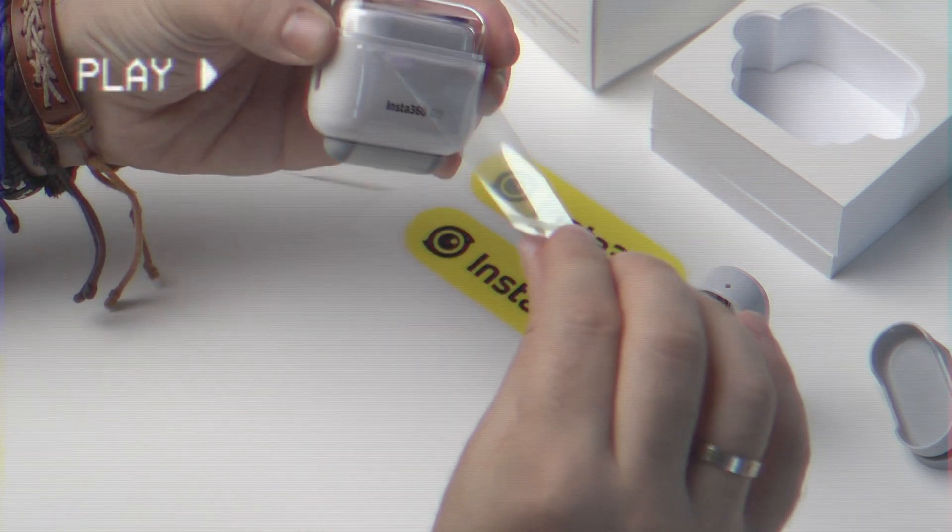Insta360 pitches this camera as the go-to option to capture short punchy videos perfect for fun and sharing your everyday moments on social media. And as I said in the beginning, with their AI editing app, even people who don't know how to edit can create amazing videos with only taps of a button.